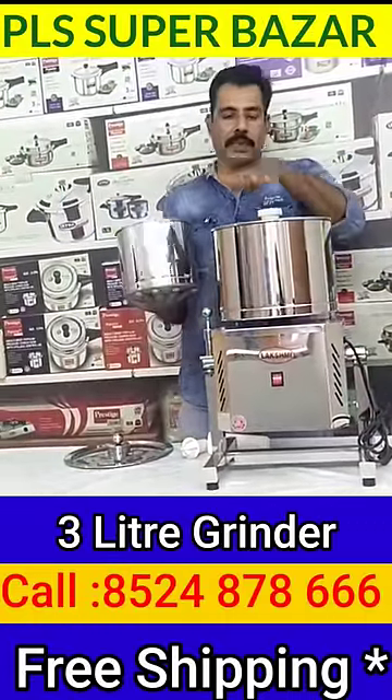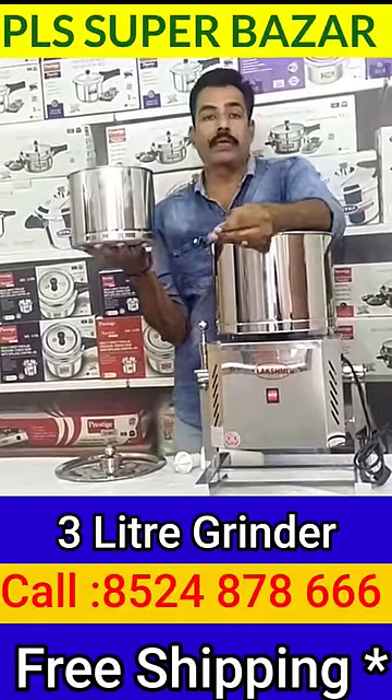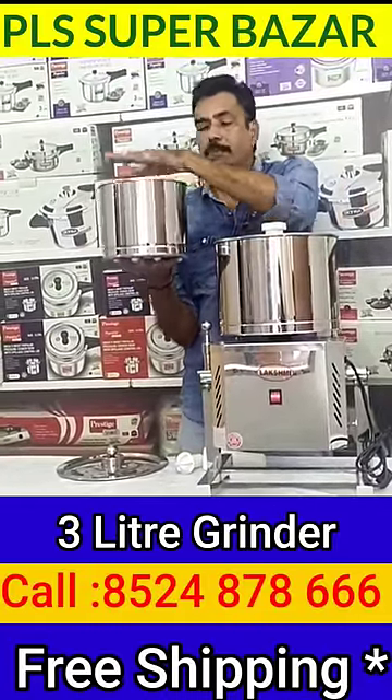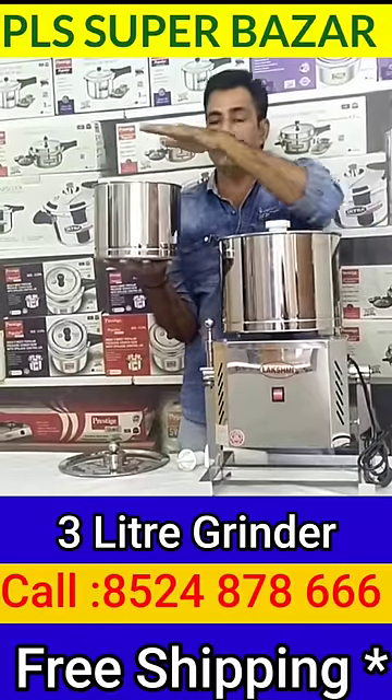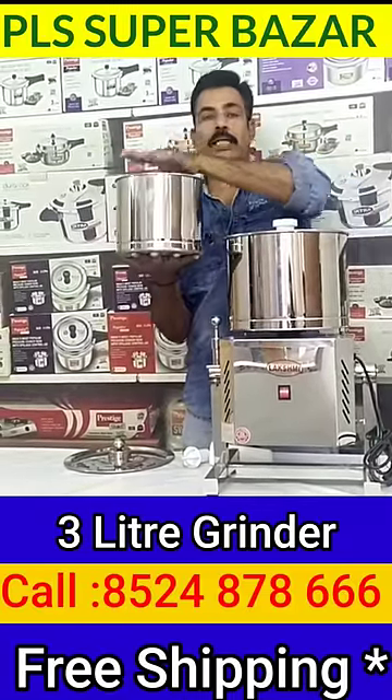We can use it as fast as well. So, we need to make a taste of this — we need to make a 3-liter grinder.